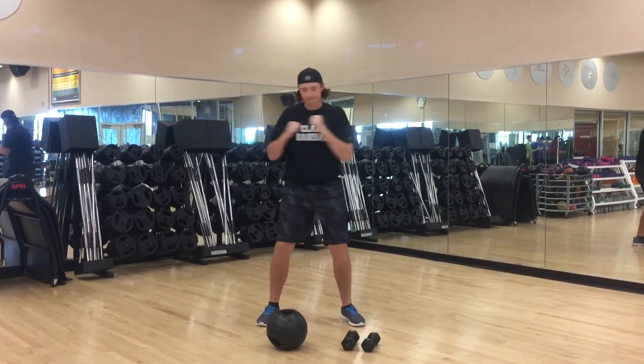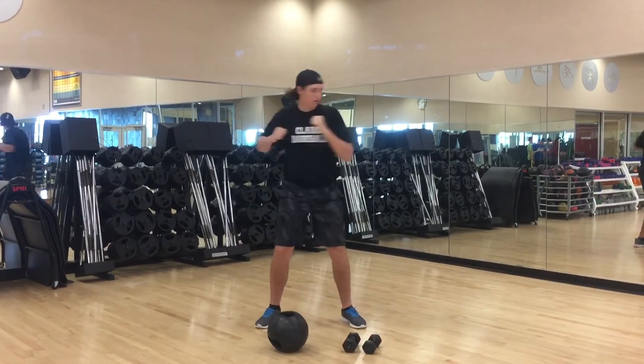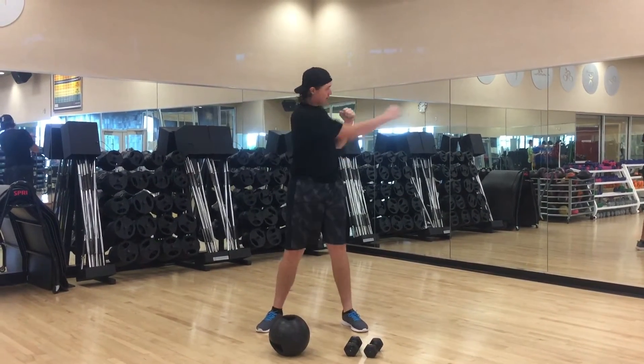That's 20 seconds, 10 more seconds. Keep pushing, keep pushing. Good job. In 5 seconds we're going to go into the body squat.